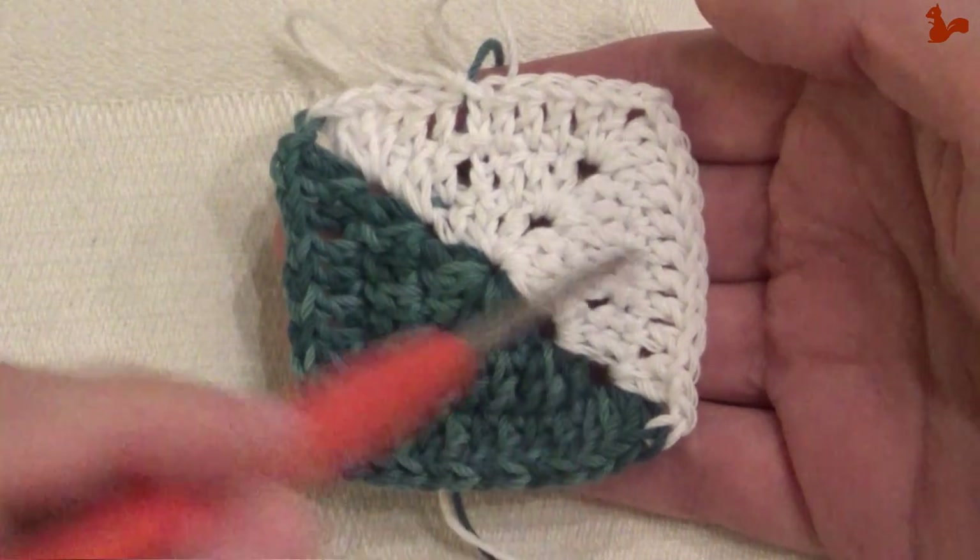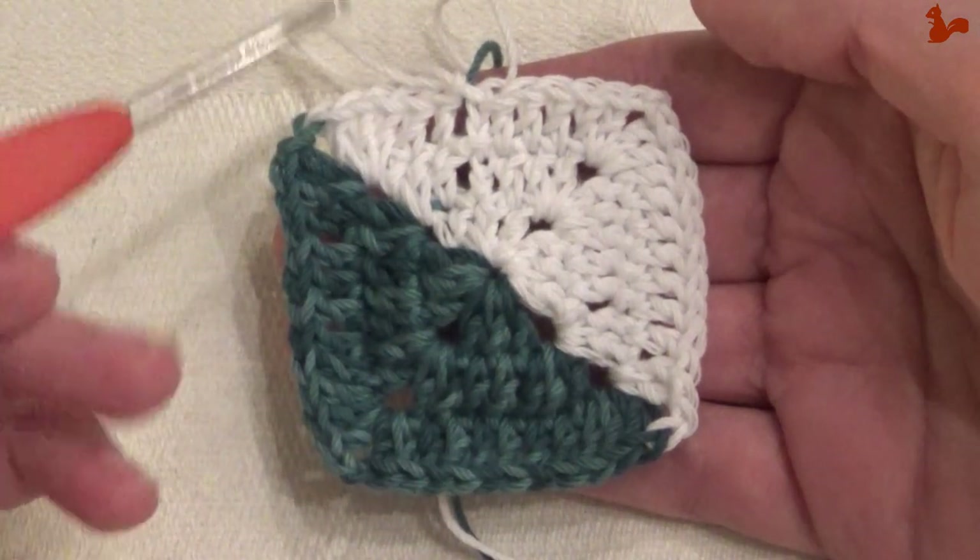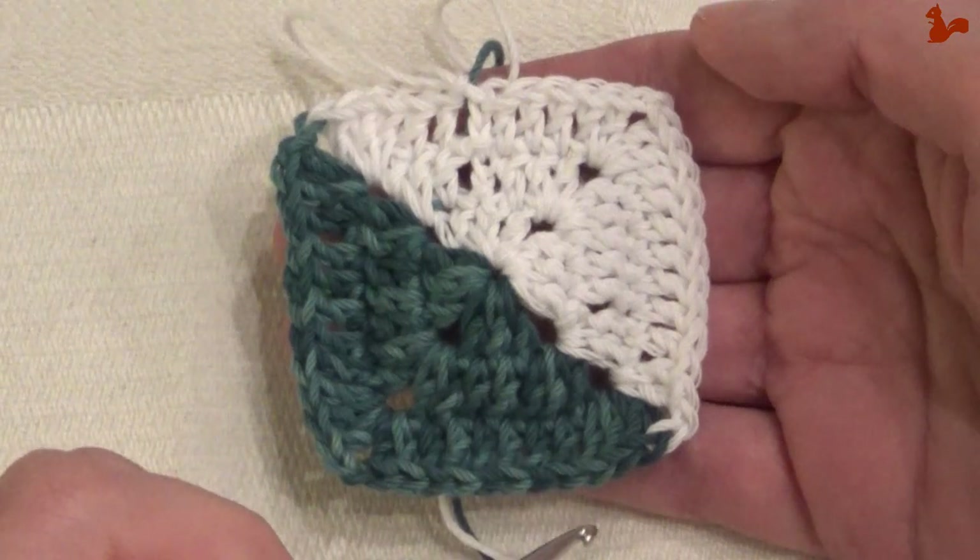We've done the first three rounds, but rounds four, five, six, seven, eight are all exactly the same.